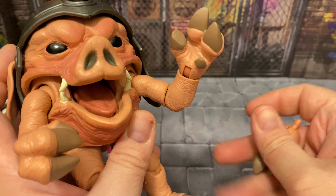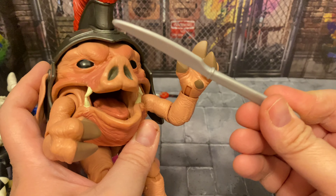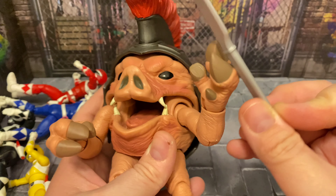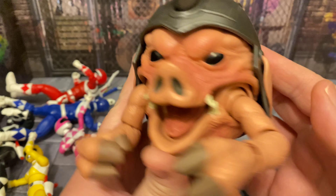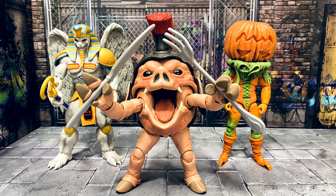I don't know what else they could have included with this figure to make it more awesome, because it's all great. It comes with a sword and knife thing — giant weapons — and of course, since he likes to eat, he needs those utensils. Great figure; love the articulation. He's the third in the line of big villains from the original Power Rangers series. I know Eye Guy and the Piranha Fish Monster are coming later this year — this guy's number three, and I think he's the best out of all three so far.